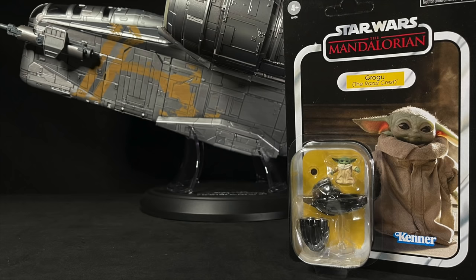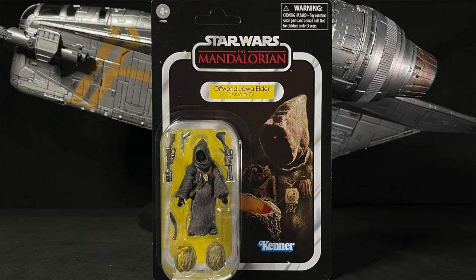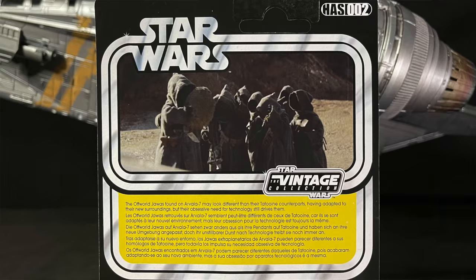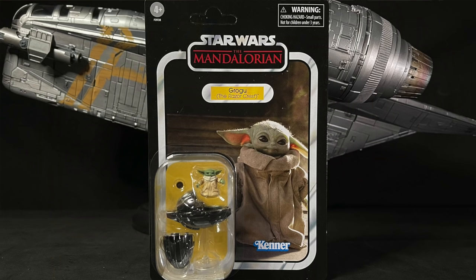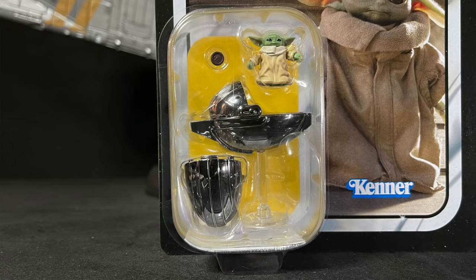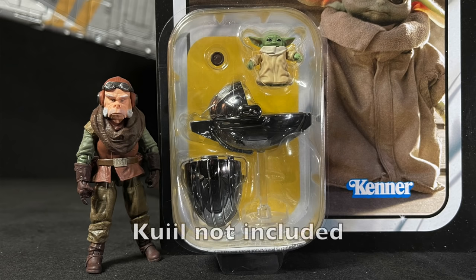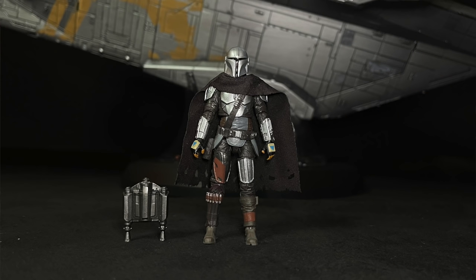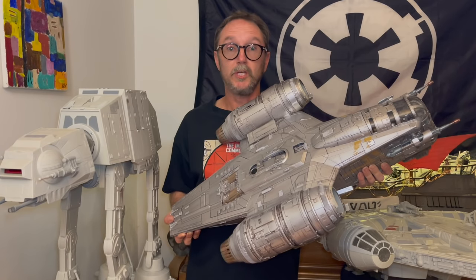This set also comes with three figures: an exclusive off-world Elder Jawa from the aforementioned Chapter 2, which was a second tier unlock; and the fifth and final tier unlock, an exclusive Grogu with his kawil-made silver pram. And the Razorcrest exclusive Mandalorian with a soft goods cape. This is truly a work of art.